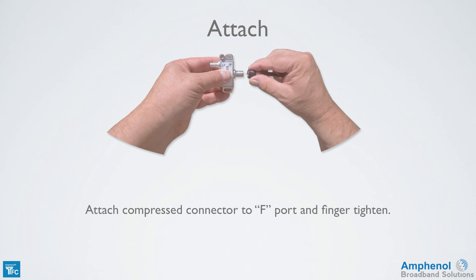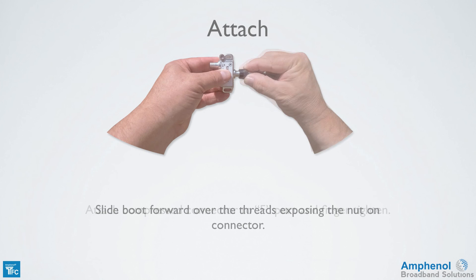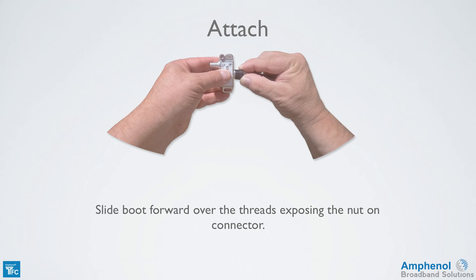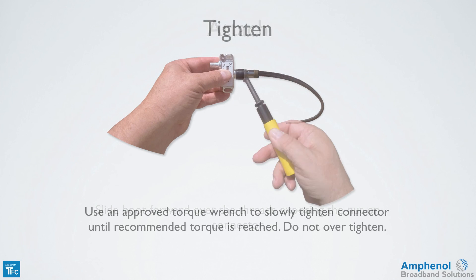Next, attach the compressed connector to the F port and finger tighten. Slide the weather boot forward over the threads, exposing the nut on the connector. Using an approved torque wrench, slowly tighten the connector until the recommended torque is reached. Do not over tighten the connector.